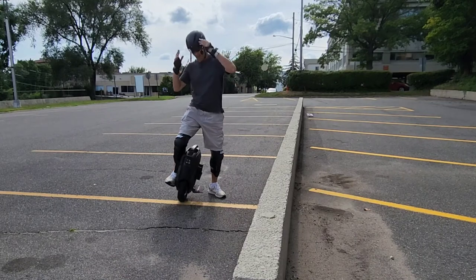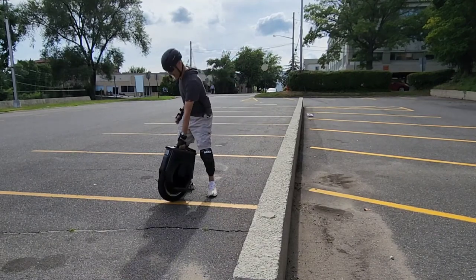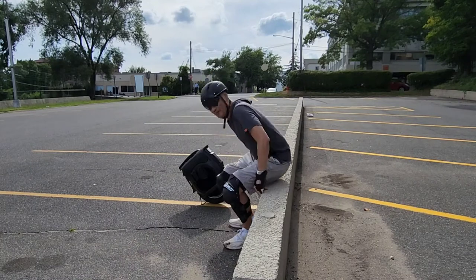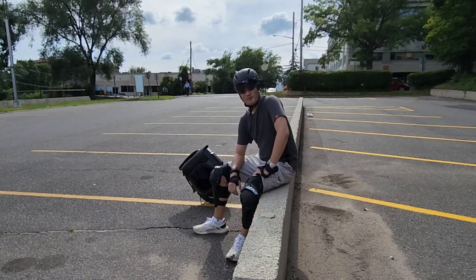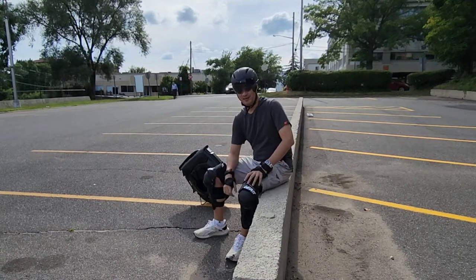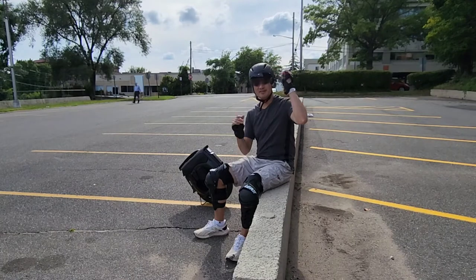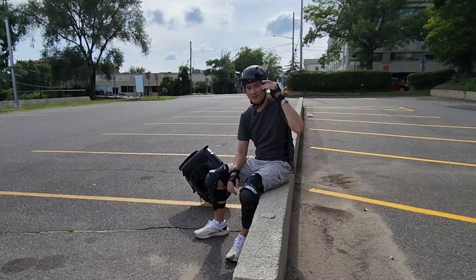Well, hello again. So let me talk more about this unicycle. I've had it for about a month and I know I've seen a lot of comments — sorry I didn't respond back to you guys — but I'm going to put this visor up to the side.